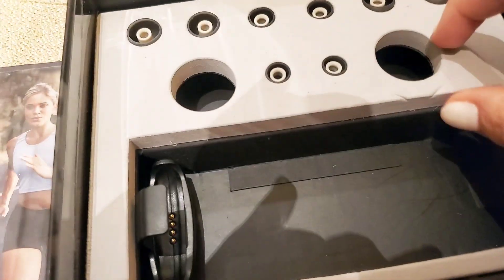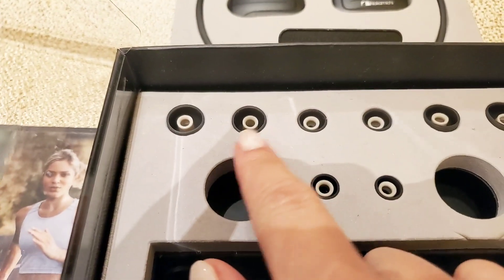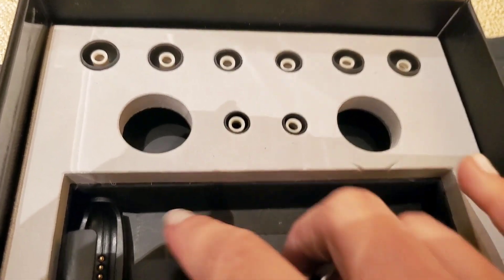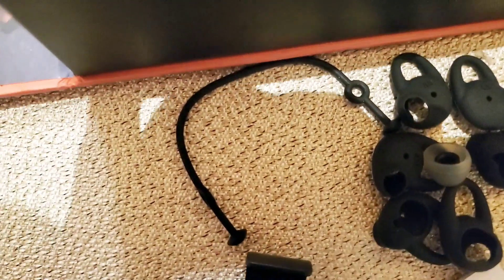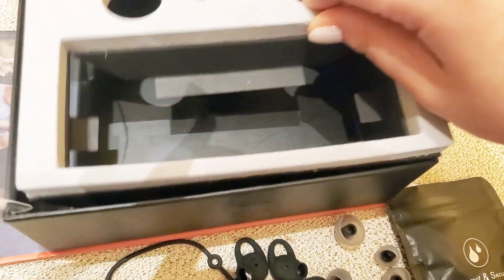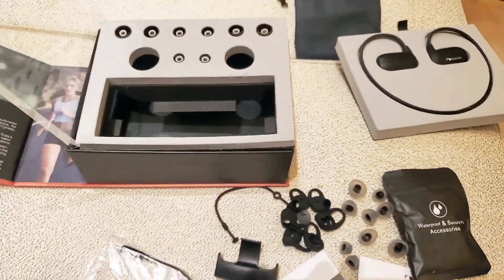And of course the ear tips. In total there are four ear tips included in the box.